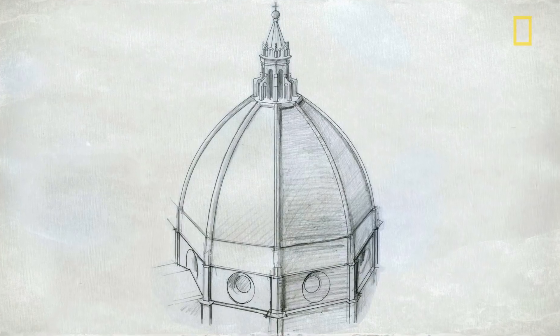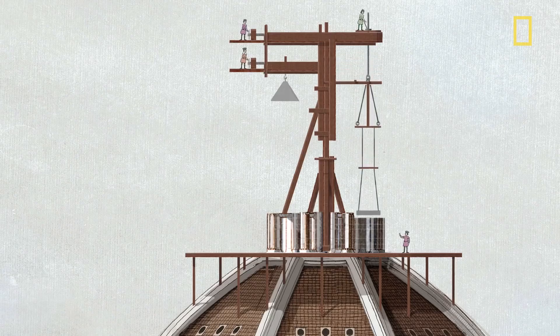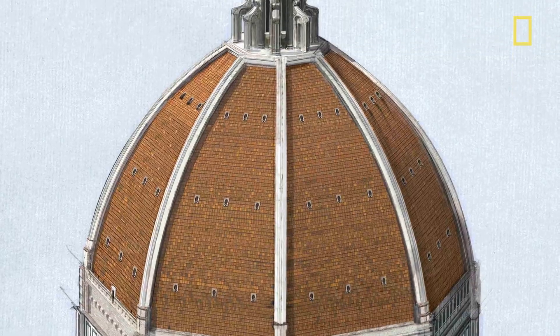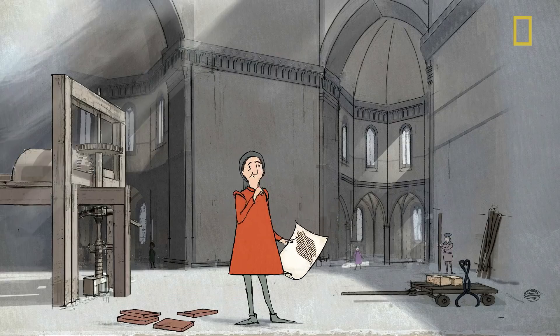Revolutionary design? Check. Groundbreaking engineering? Check. Can-do attitude? Check. But with no central support system, how would he actually build it? The masonry would have to support itself during construction.